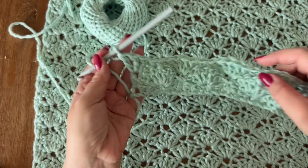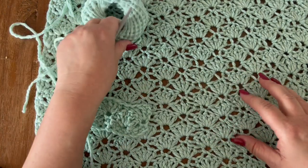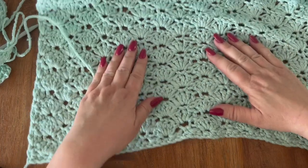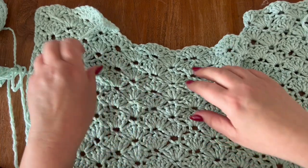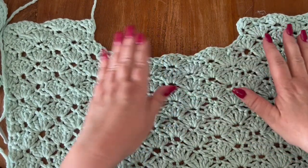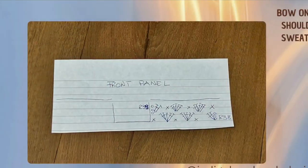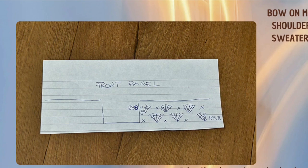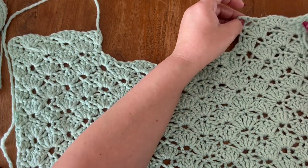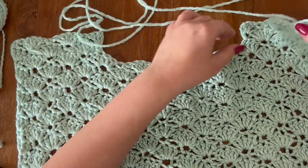This is going to be your pattern repeat. You need to repeat these two rows over a total of 37 rows for the front panel, and then you are going to split for the shoulders. I'm going to leave you the chart on how to finish your front panel — how to make your neck opening. Once you have this done, you are going to leave a very long tail for the shoulder seam.